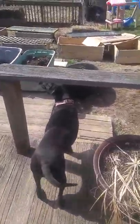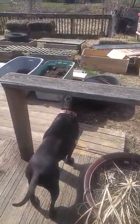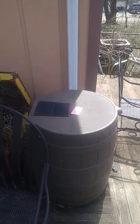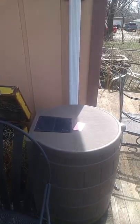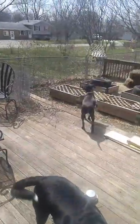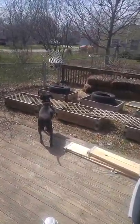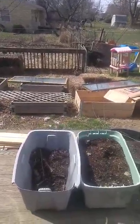He's always getting himself into trouble doing something. I've got some pots left here from last year, and Miss Frenchy — she likes to stand and survey the land. Over here on my deck I have a barrel that we use to collect water. I've got a couple of those that I run from the gutters to water the garden beds.